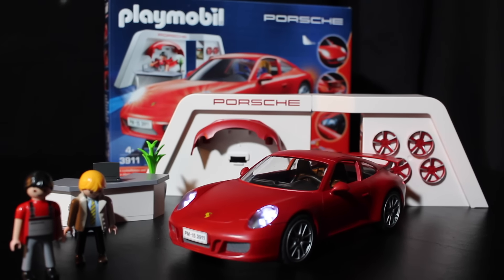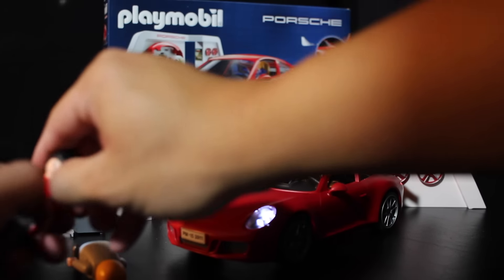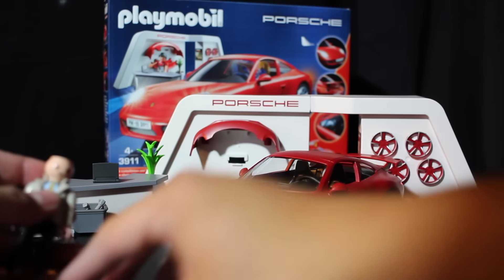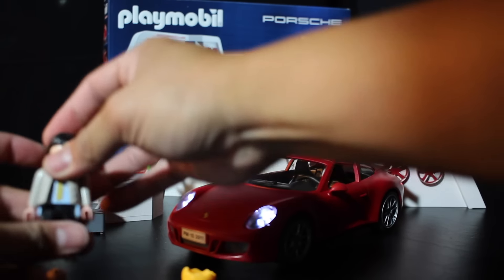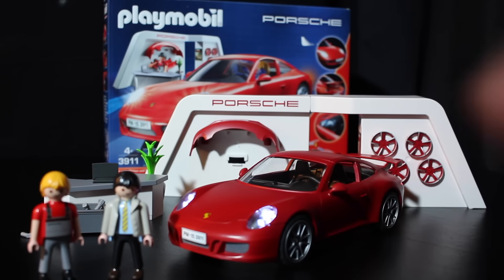It's a nice fun little toy for kids with two cool figures. You can also swap out the hair — so you could make the service guy blonde if you want.